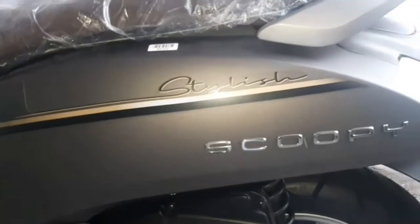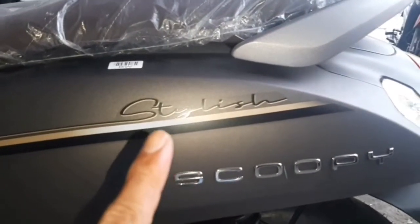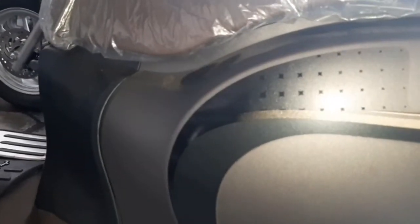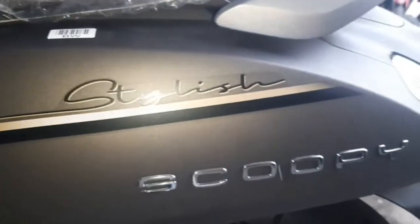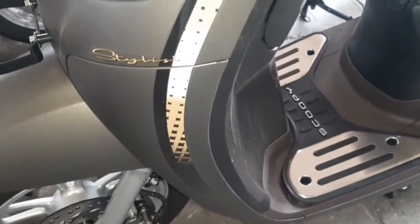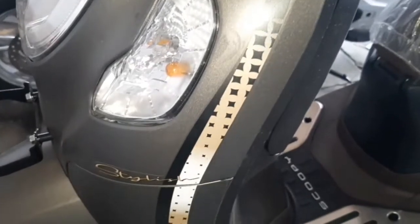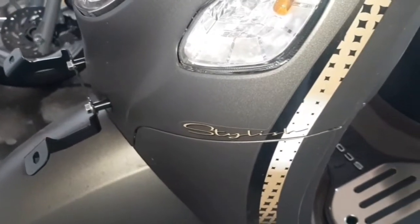Kebetulan ini Sekupi Stylish versi terbaru, ada tambahan stripping di bodi sampingnya seperti ini. Tulisan Sekupinya jelas dan Stylish-nya jelas. Ini bagian depan guys, tambahan strippingnya agak besar dan tulisannya Stylish-nya menyamping.